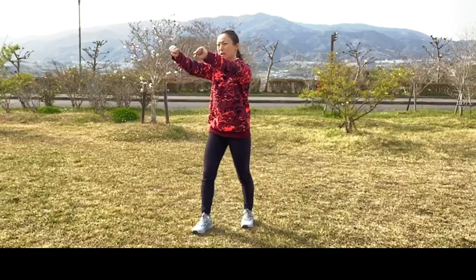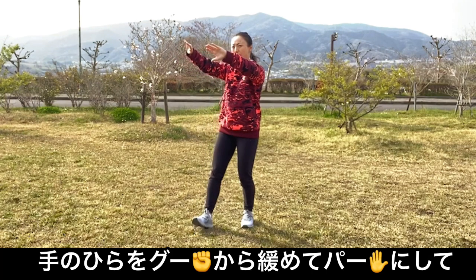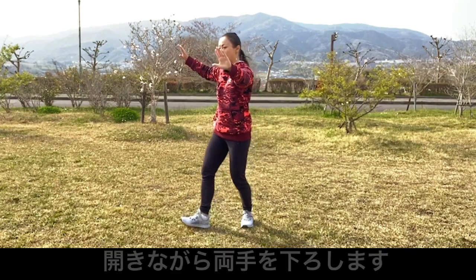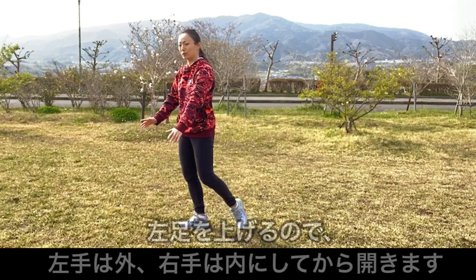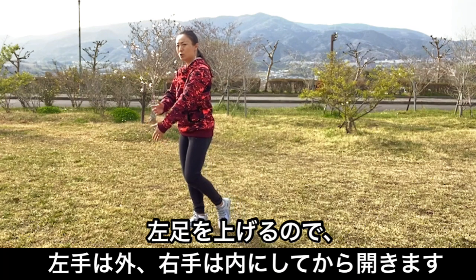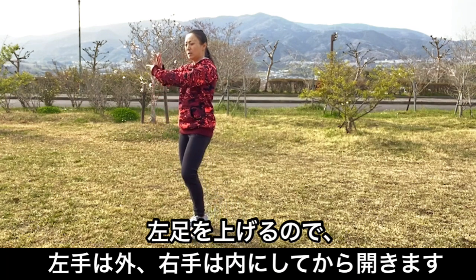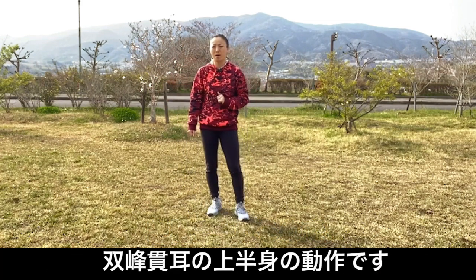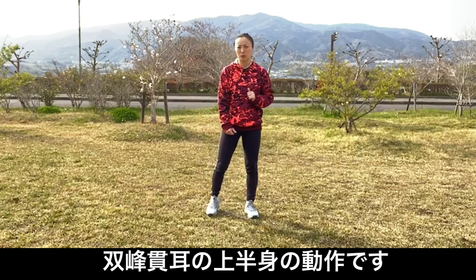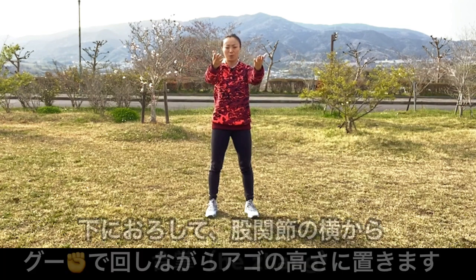次、開いて、グーから緩めてパーにして、開いて、左の足を分脚開けますので、左手は外、右手は中にして、次、開きます。もう一回、双方貫耳の動作、上半身の動作をしますので見てください。まず合掌、次、下ろします。